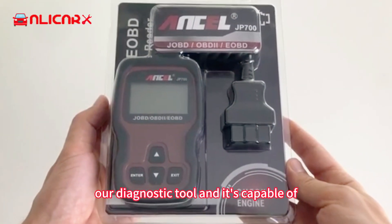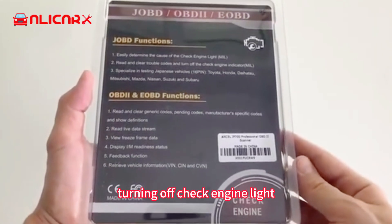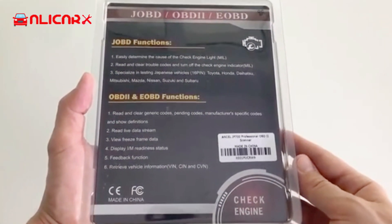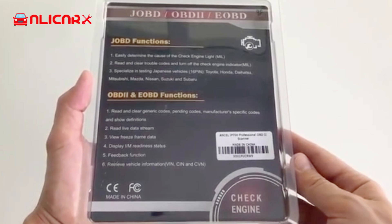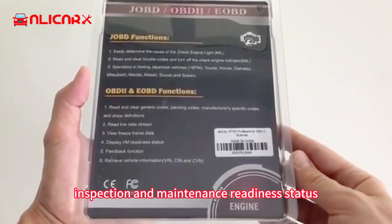Our diagnostic tool is capable of reading and erasing diagnostic trouble codes, turning off the check engine light, reading live data stream, viewing freeze frame data, and displaying inspection and maintenance readiness status.